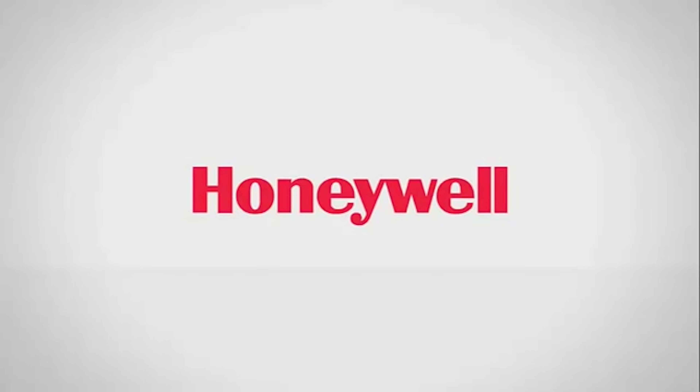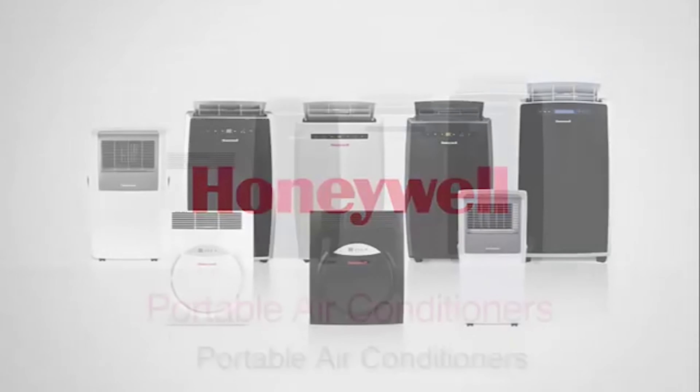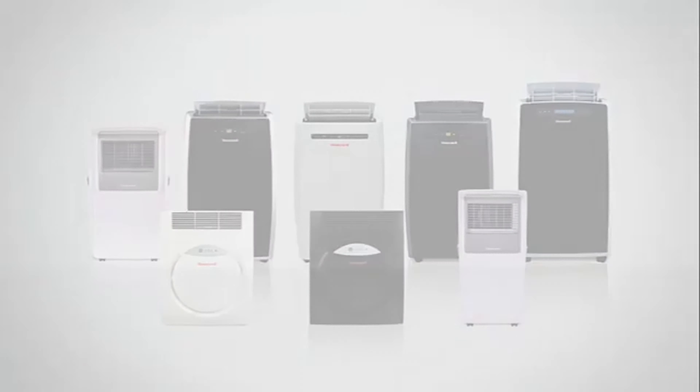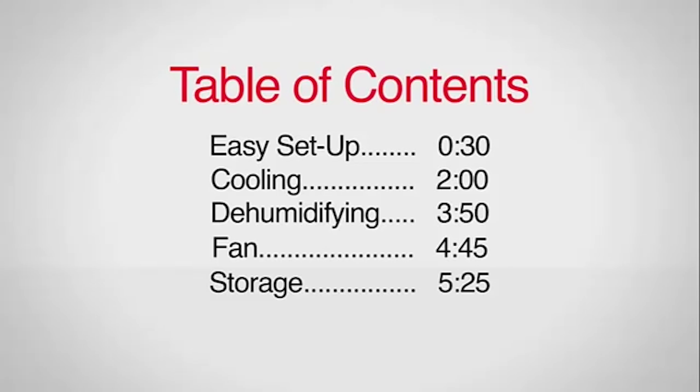Congratulations on your purchase of a Honeywell portable air conditioner unit. Your new air conditioner is a state-of-the-art freestanding unit suitable for placement in any room. This video is a quick start guide to get your unit cooling your room quickly and easily.